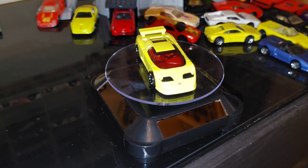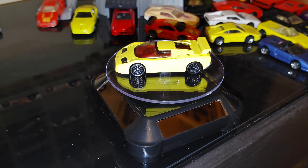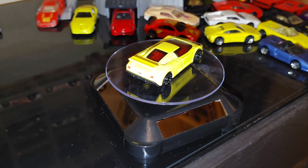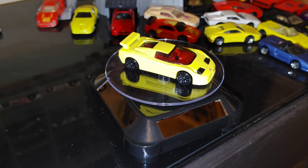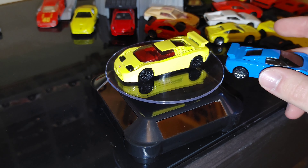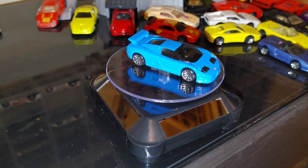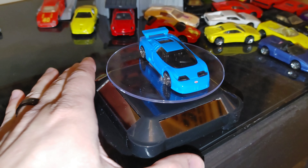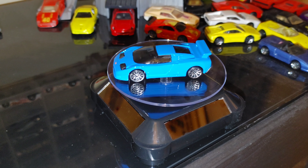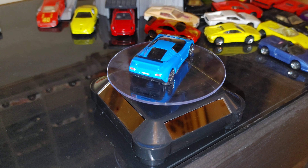We also have the second version of this one — the first version was the light blue model. This is another model they did a really great job with, keeping it super clean. Small little detail on the front there with the Bugatti emblem, nothing else on the sides, nothing on top. Tail lights and license plate look really good.